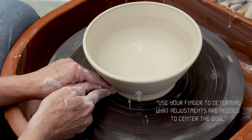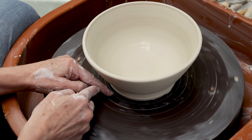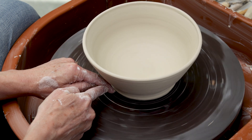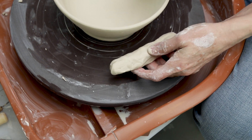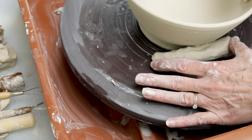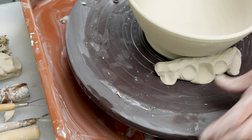Carefully center the bowl to the wheelhead using the rings on the wheelhead as a guide. With scraps of fresh but stiff clay, create lugs to secure the bowl to the wheelhead. Press the clay to the wheelhead instead of up against the bowl itself to avoid marring the bowl.